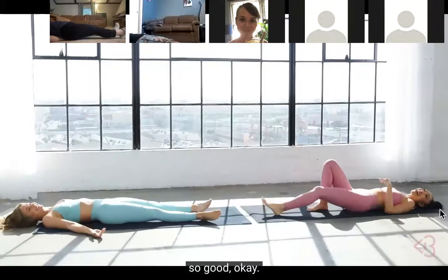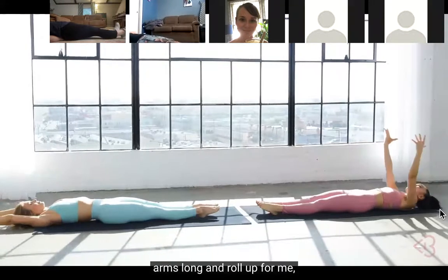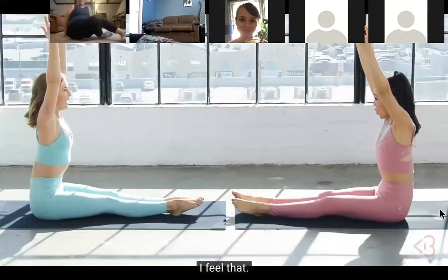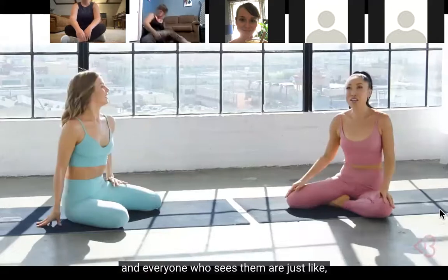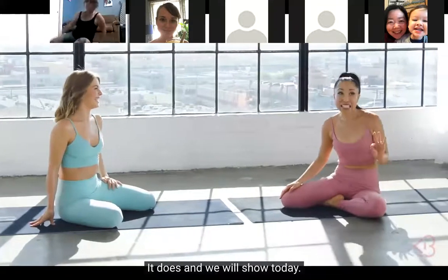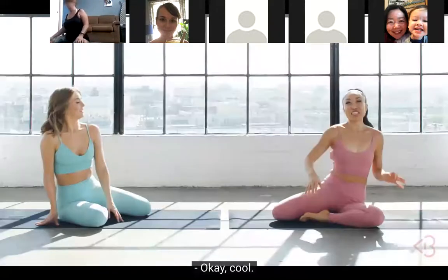Go ahead and lengthen your legs, arms long, and roll up - give me just one. I'm feeling that - I feel that too, I'm sweating. Now we're gonna do some of my favorite arm workouts, which are weightless. Everyone who sees them asks 'does that work anything?' - it does, and we'll show you today!